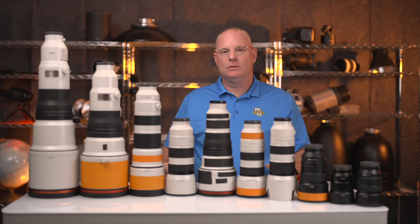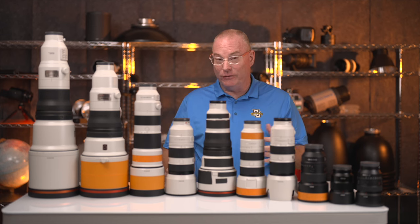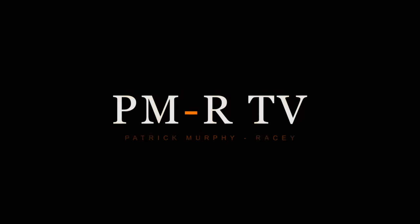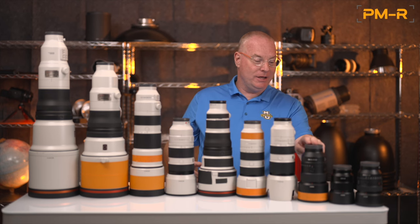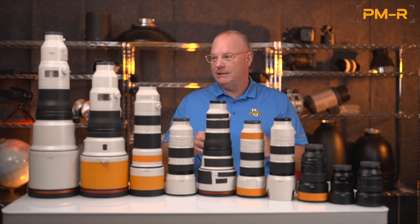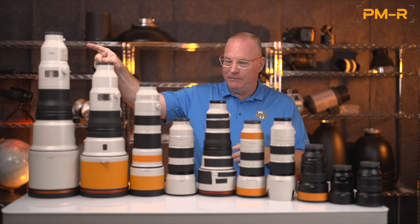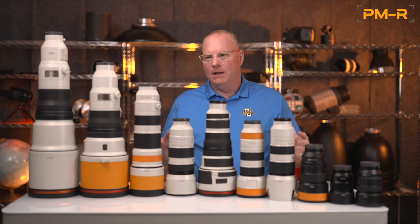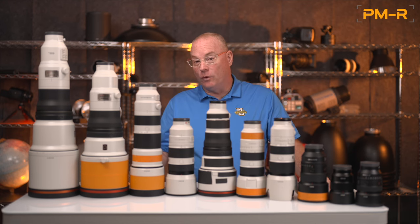One of my most popular YouTube videos was one I did in 2020 on the very best lenses for shooting with Sony for sports photography. So I've been waiting to do that again. I've got a bunch of lenses here that we're going to talk about. I'm going to go through them from left to right and talk about the attributes of each one so there's a clear understanding of what they are, what they're for, their purpose, and also what sports they're ideal for.